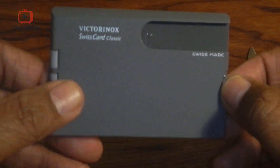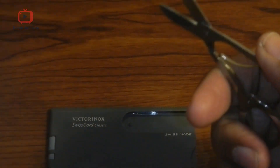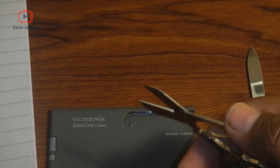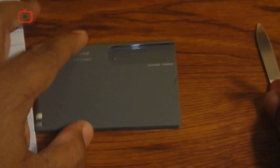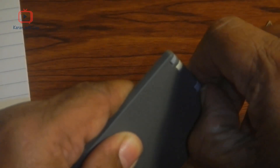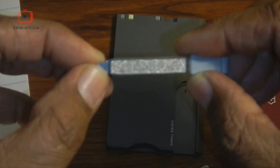The next thing which comes with the knife is scissors. The scissors in this are slightly bigger than the ones which come on the Swiss Army knives. So let us try to cut something with it — we have some paper. Yeah, it cuts very nicely! With the scissors, the next thing is a nail filer, and the tip of the nail filer can be used as a screwdriver.